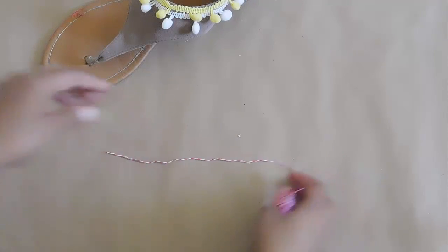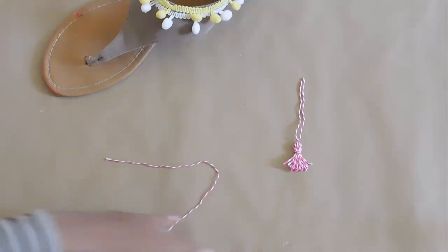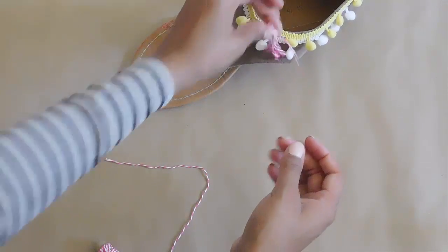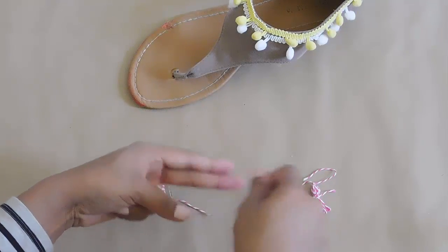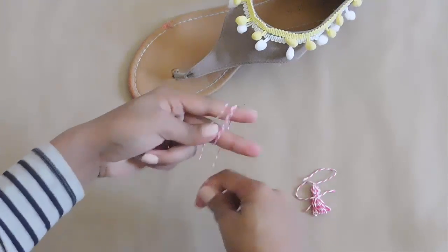Now you're done and it already looks so cute — you could definitely stop here. But I want to add some cute tassel embellishments I made using bigger twine from the dollar store. Super cheap and easy. I'm going to be putting those underneath the pom-pom trim.